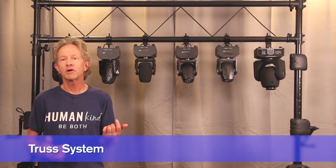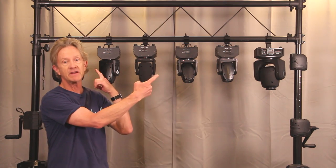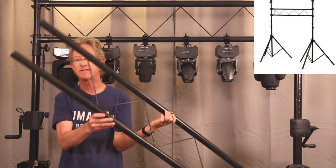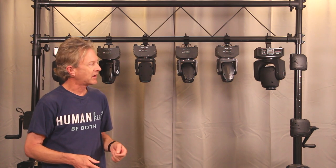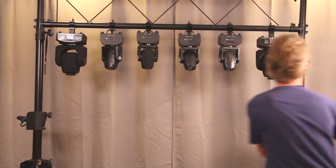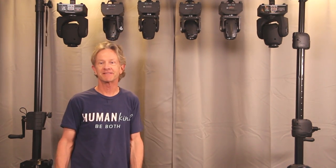If your rig is a little bit larger, you might want to use a truss. This one is supported on each side by crank up T stands and it's five feet wide. You can add additional sections to span 10 feet, even 15 feet if your lights aren't that heavy. To get this rig in the air by yourself, you just crank a little bit on each side until everything goes up. It's much easier if you have an assistant.